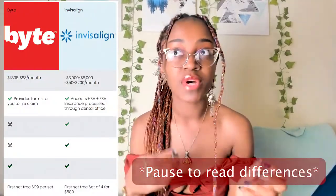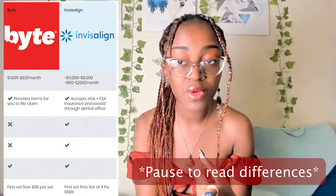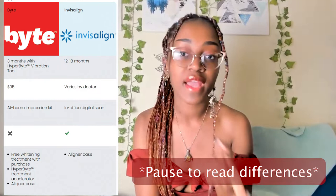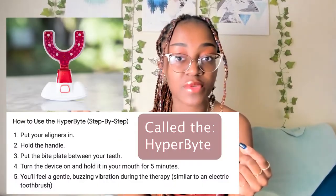But this is a legit company brand that specializes in 3D printing aligners, similar to Invisalign, but in comparison to Invisalign it is a lot cheaper and a lot faster because it has a certain device that I use every single night that speeds up the process by about twice as much. So let's get into this video.